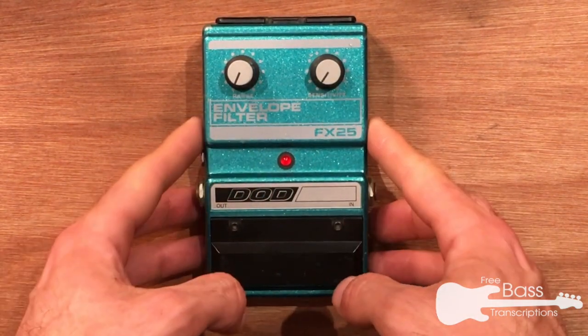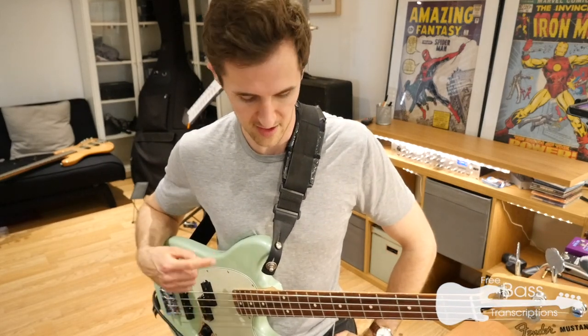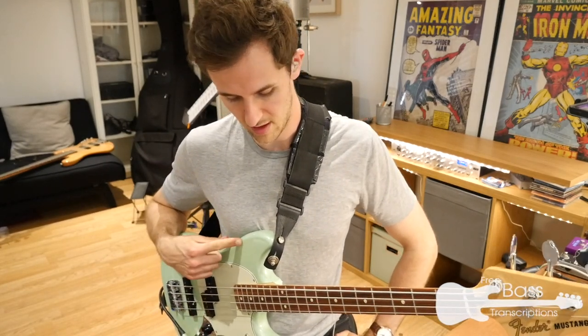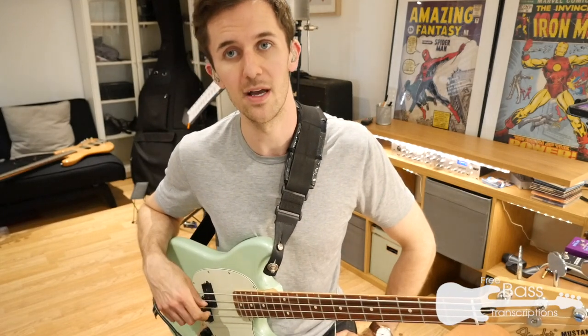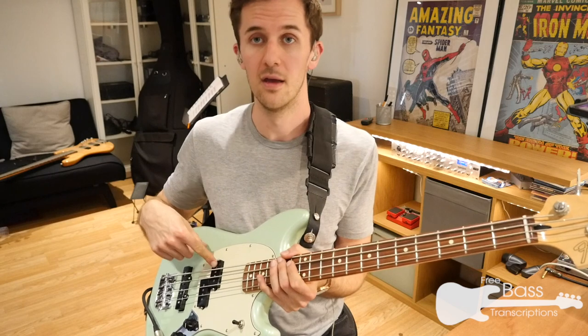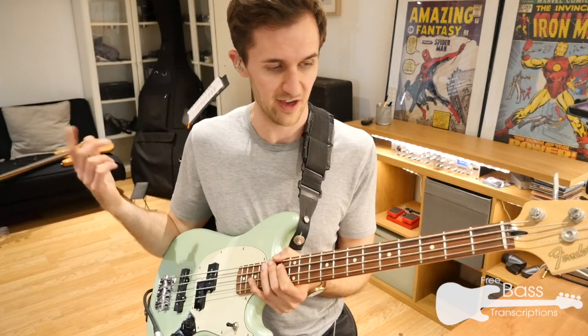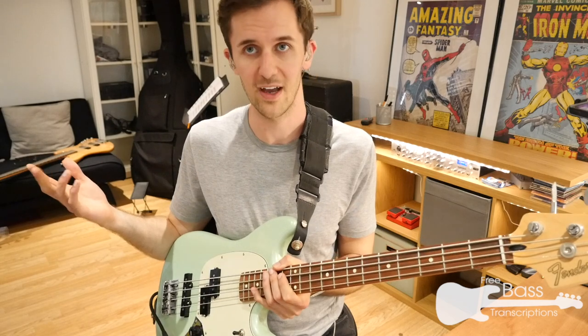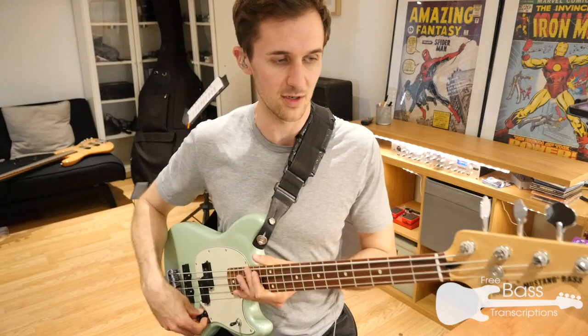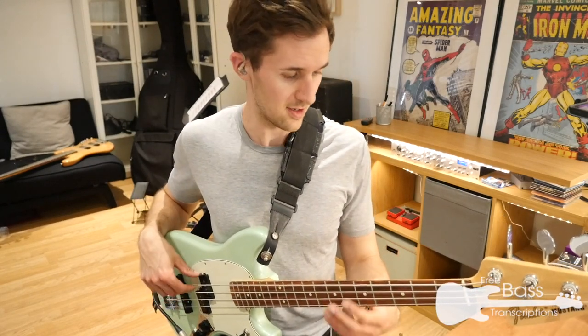LED and then just two knobs, so this pedal is fairly idiot-proof. I'm going to be demoing the FX25 with this Mexican-made Fender Mustang PJ bass, which is pretty much brand new. I'm going to keep the pickup selected in the middle so you get a blend of the P and the J sounds, with factory standard roundwound strings — I presume they are Fenders. So with the pedal bypassed, this is what it sounds like.